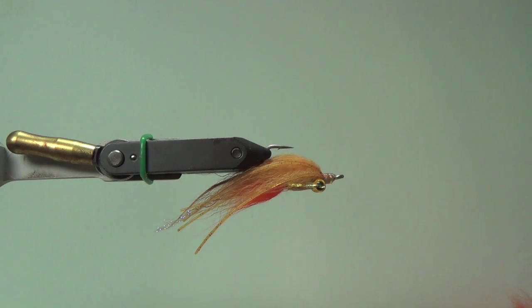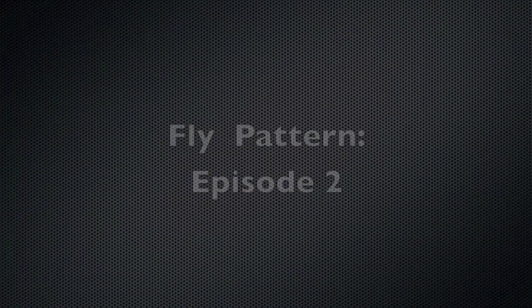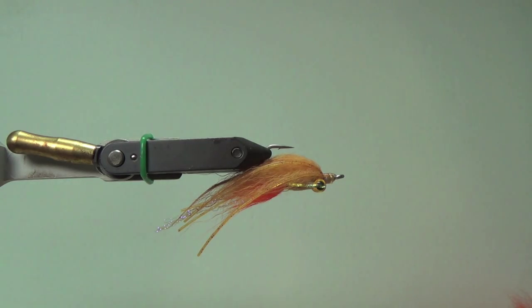On this edition of SoCal Fly Time, I want to tie up a Peter Piconi Prowler — an excellent surf and bay fly that you'll definitely want to have in your fly box. The Peter Piconi Prowler is a fly developed by Peter Piconi, the owner of SoCal Fly Fishing Outfitters there in San Diego. He probably developed it to fish the surf and bay — very good fishing there in San Diego.